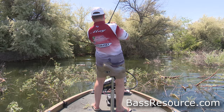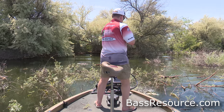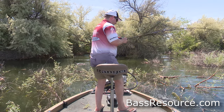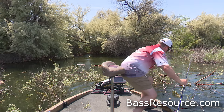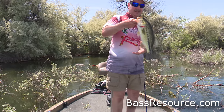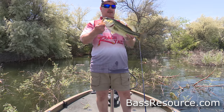Here we go. Come here, you. Bubba shot strikes again. Come here. Look at that. That's what we want, boys and girls. That's what the Bubba shot can do.